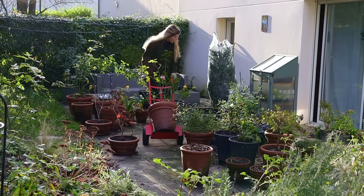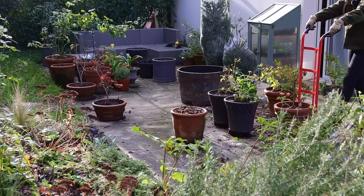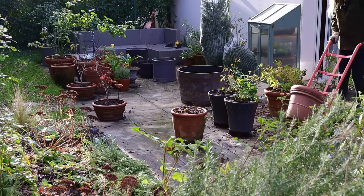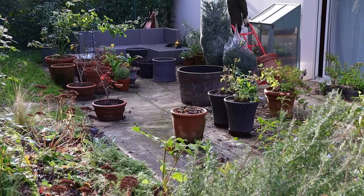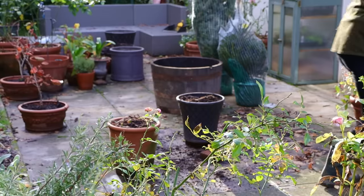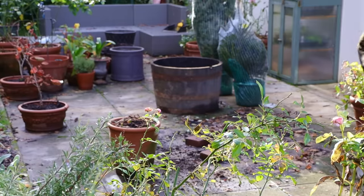That little trolley or dolly comes in very handy to move really heavy containers or objects on one's own, and I could not have moved everything around without it. I highly recommend — if you have some heavy containers that you like moving around throughout the seasons, just get yourself one.